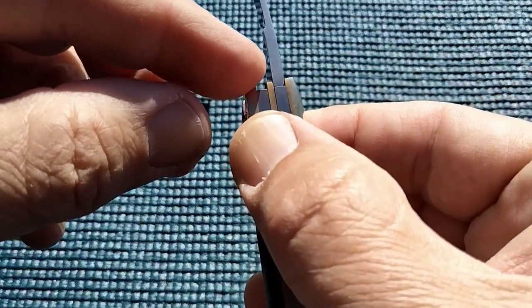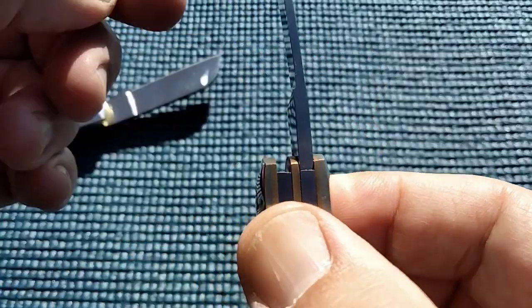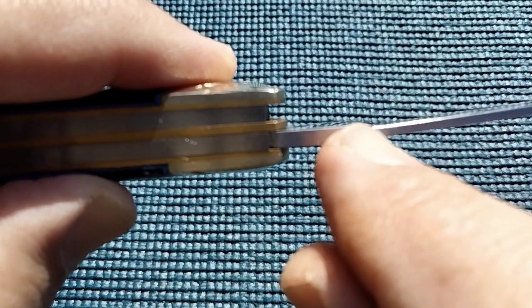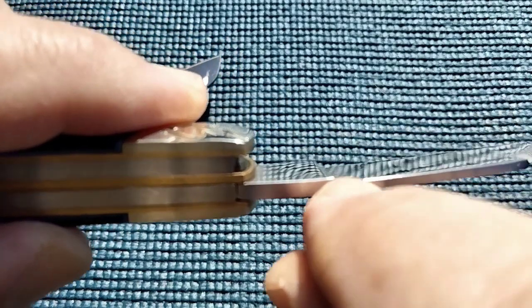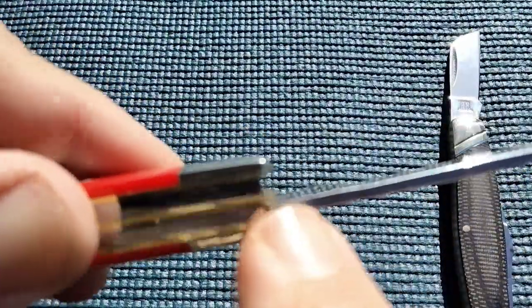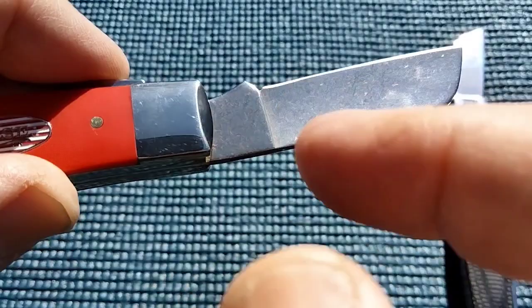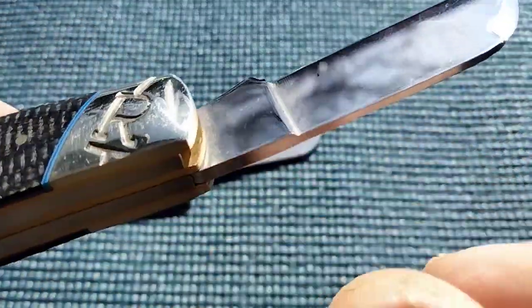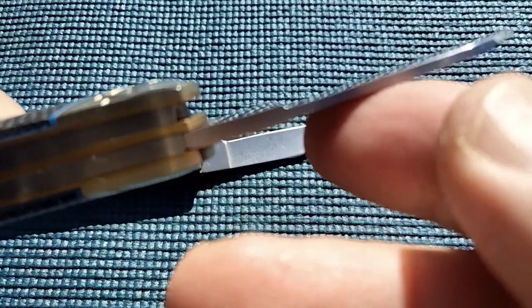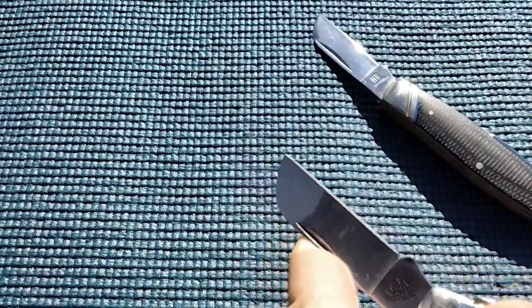If you can see this — right up here — this is going to be the recess where they actually probably slim down by grinding that, or maybe they bend that. You'll notice Case doesn't have that right here. Case has a plunge grind, but Rough Rider goes kind of all the way to the top, and yet they still somehow remain the same blade thickness.